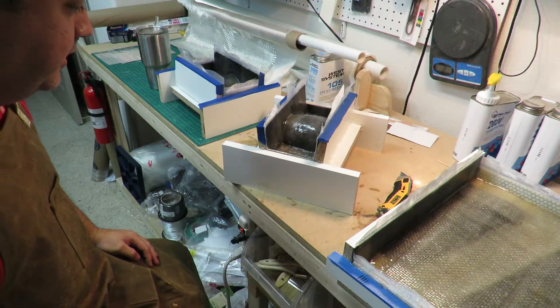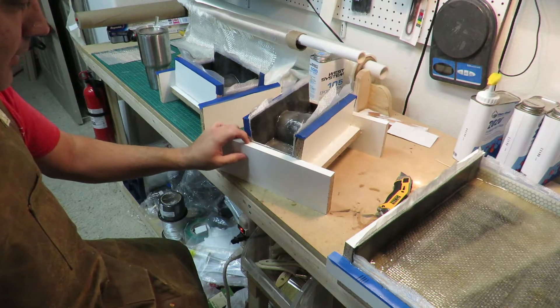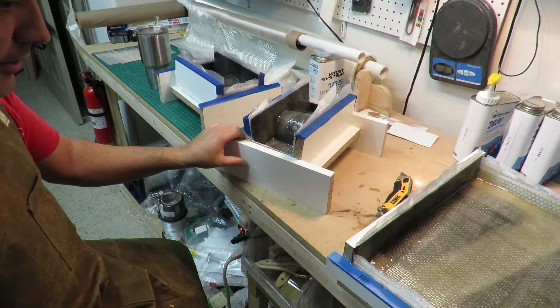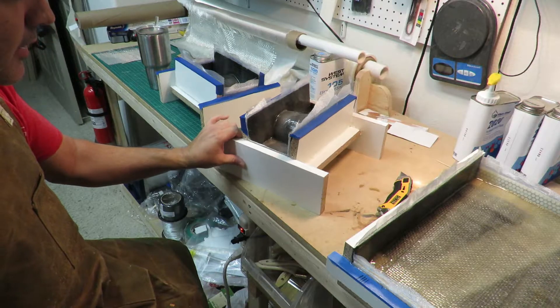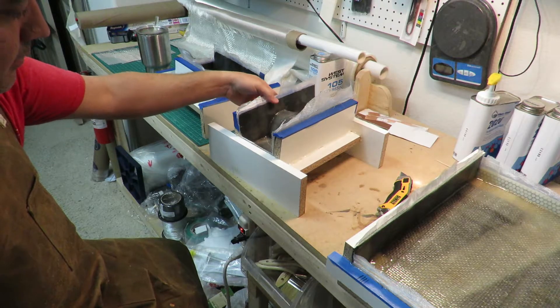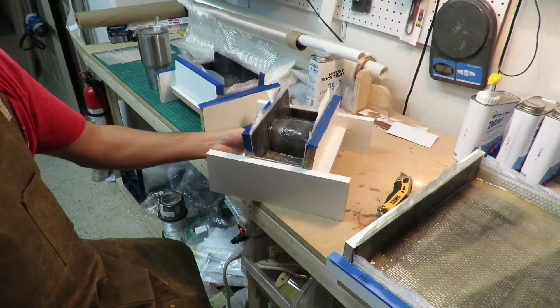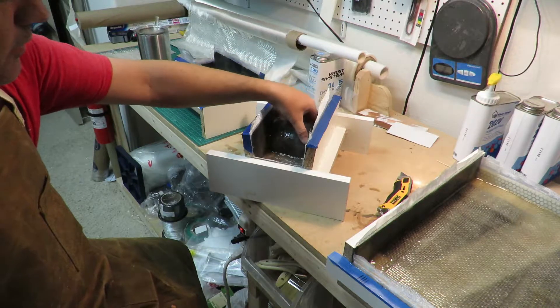Hi everybody, this is Rene Saenz. I'm finishing up these molds here for the canopy and hatch and stabs. I spent a better part of yesterday laying these up. You can see these are all cured out overnight.